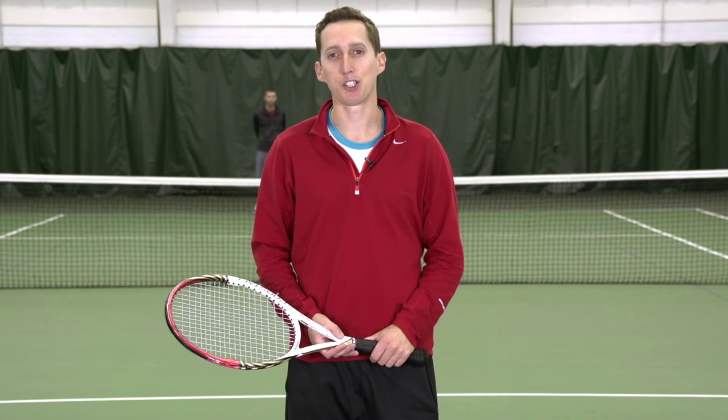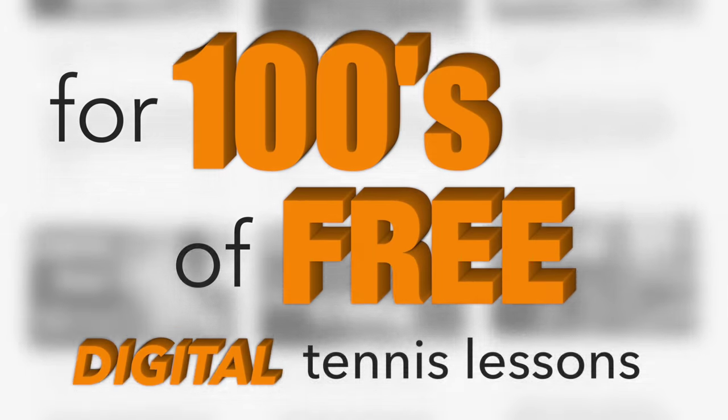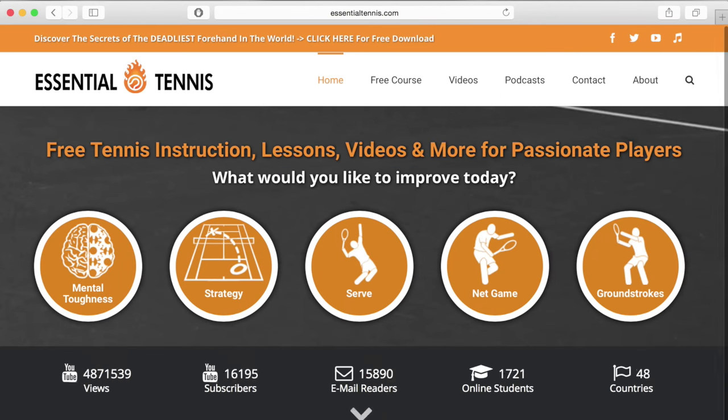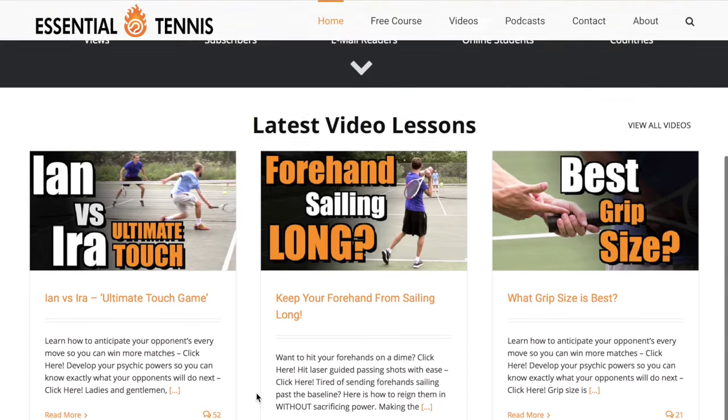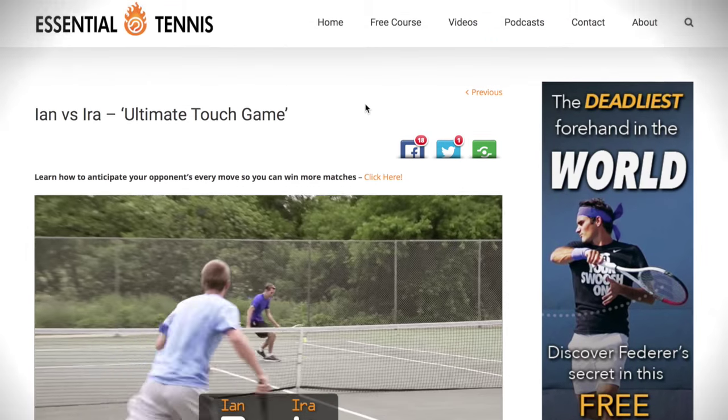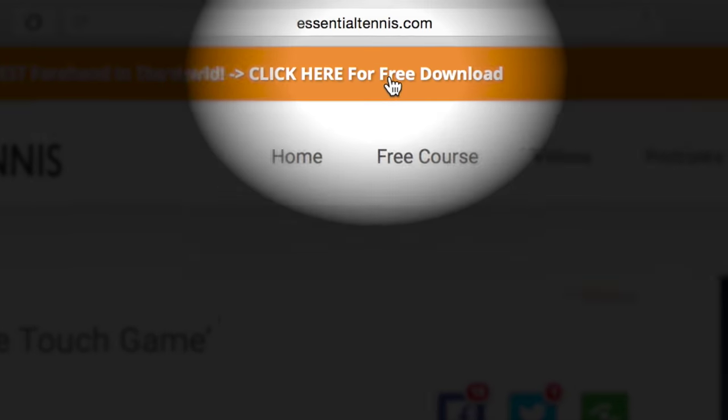Thank you so much for watching today. Take care and good luck with your tennis. For hundreds of free digital tennis lessons, head over to EssentialTennis.com right now. More wins and more fun on the court is right around the corner. You'll even get a free gift just for stopping by — simply click the link at the top of any page.